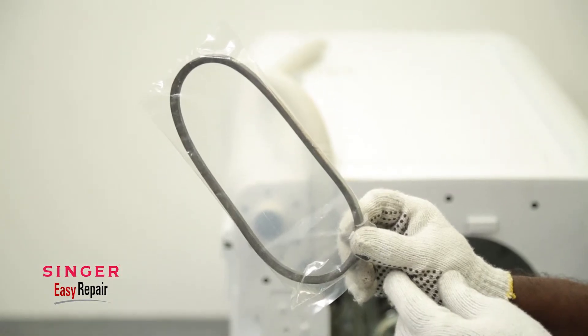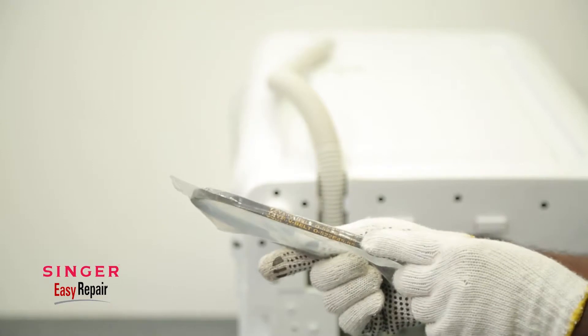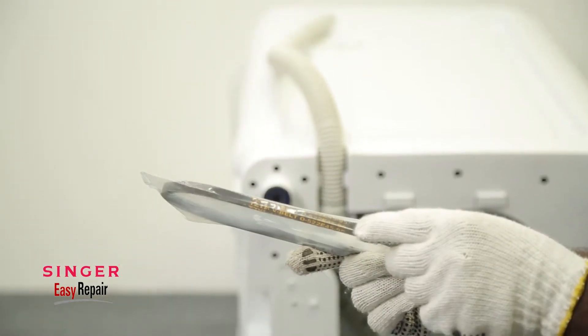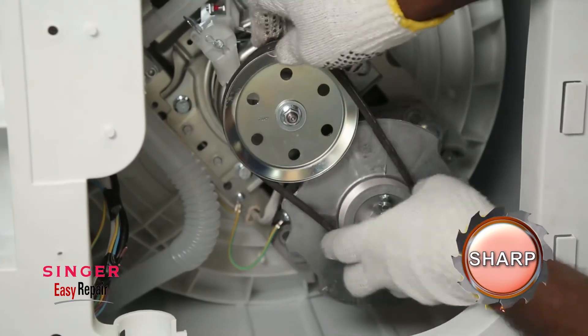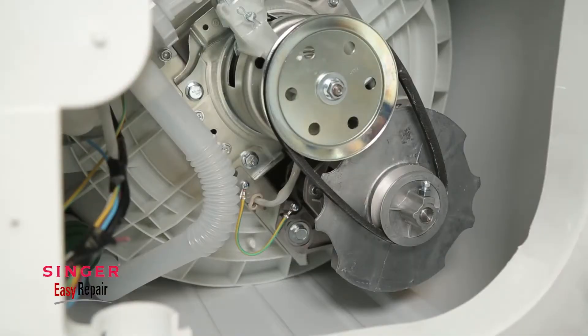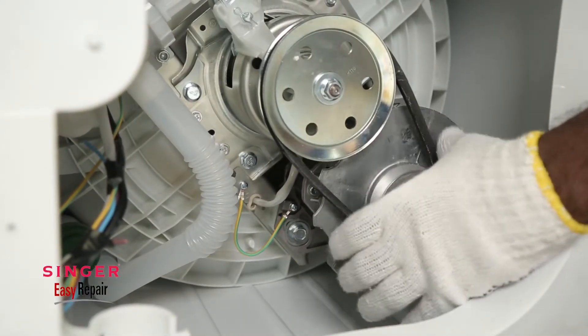Now let's replace it with the new belt. You can identify the exact belt for your washing machine with the number on the side of the belt. Then lift up the small pulley unit and slip on the belt like this. Now tighten the belt from the middle like this to check how taut it is.